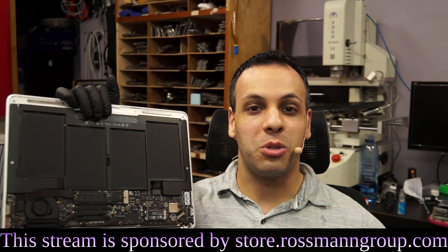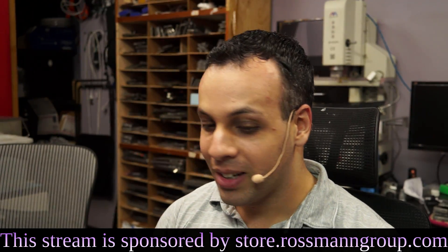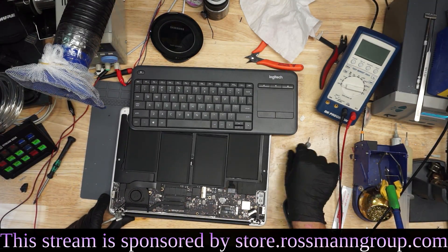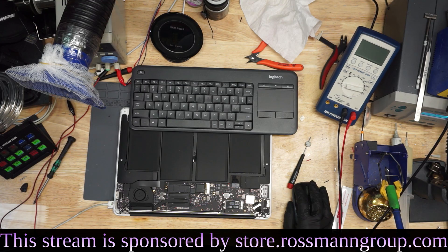Hey, how's it going? We're going to see what's wrong with this MacBook and see if we can fix it. We're going to plug in this MacBook over here and see what happens. This is a MacBook Air, an A1466 model with an 8200165 motherboard. We're going to just plug that in over there.